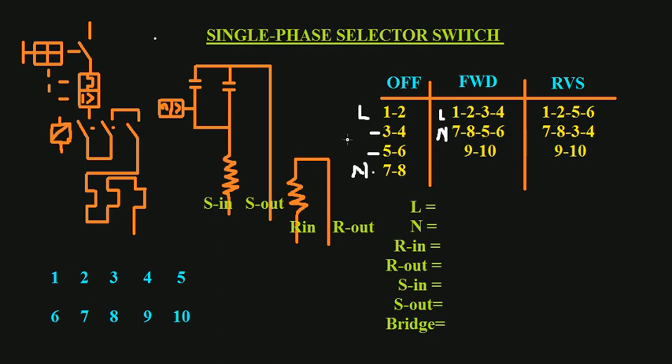To recap: terminals one and two are our live. The numbers that connect to one and two — which we find in the off position — cannot be our neutral. Three, four, five, and six all connect with one and two. Terminal seven does not connect with one and two anywhere. Seven and eight connect with five and six and also with three and four, but not with one and two. So seven and eight are our neutral. Terminal one is our live, seven is our neutral, three is our run-in, and five is our run-out.